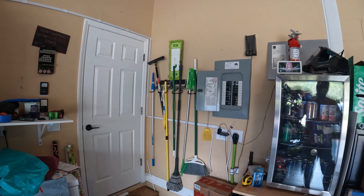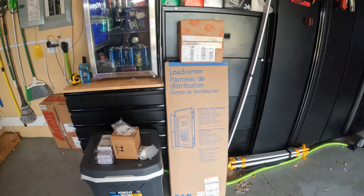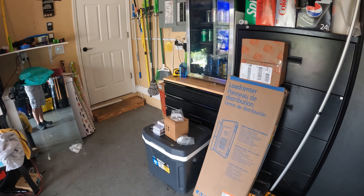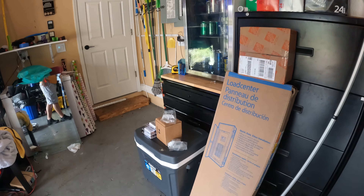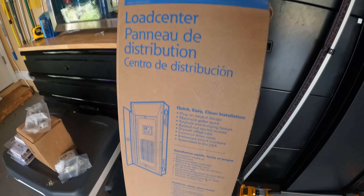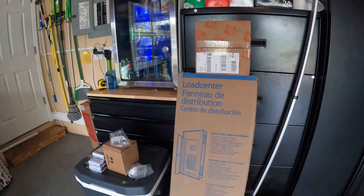150 amps is not enough for what we're going to do. I got a couple quotes from some big electrician companies — the cheapest quote I got was $10,000. I'm very much a do-it-yourself kind of guy, but I'm also not a licensed electrician. So I did some research and found a licensed electrician that does this stuff on the side. Today we're going to be installing this big load center — it's got 40 spaces total, versus that little guy.